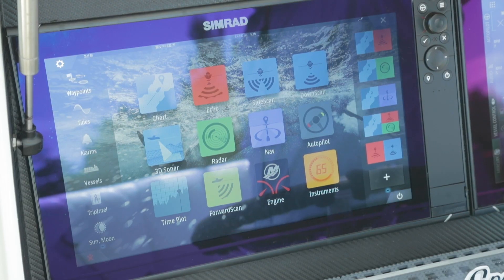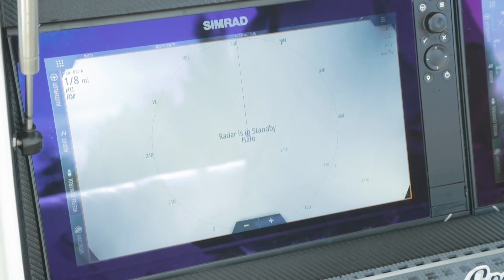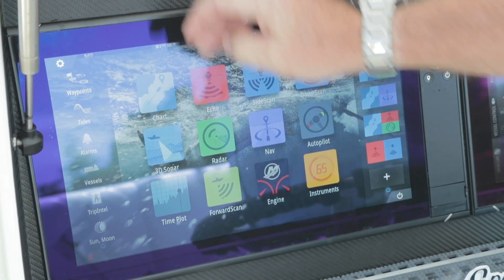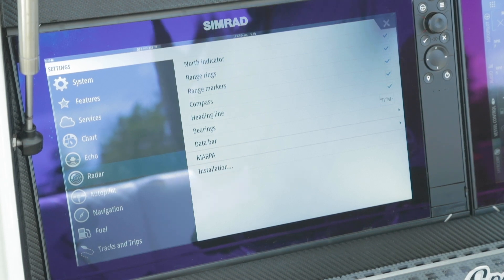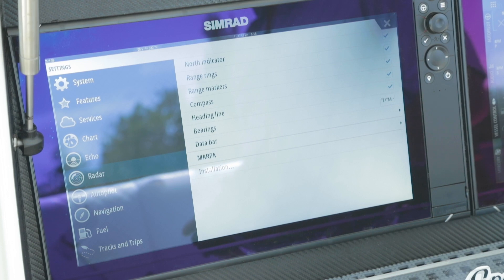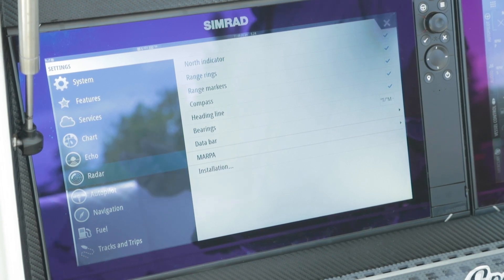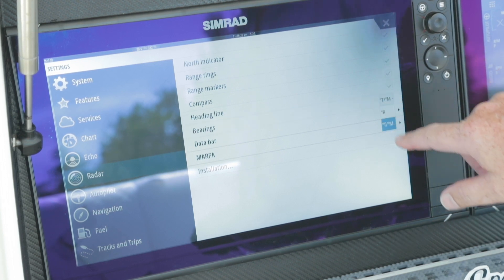As we go back into our home menu, we're going to talk about our radar. We'll start with some setups and our abilities to change our views, then get into how to use the radar. First thing is menu, settings, radar. This is where we have the ability to turn on what we want to see on the screen. North indicator will always show a line where north is. Range rings — do you want to see those, and depending on your range it'll determine how many rings you have and give you a number for each ring's range.